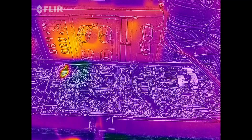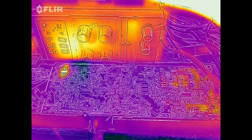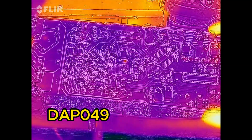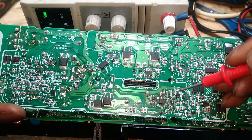So as soon as you get a reading there, if you're getting some type of reading, you know the chip is faulty. All you have to do is take it out and put another one — this power supply will be fixed. Same goes on this other model here: find your ground anywhere and touch over here.